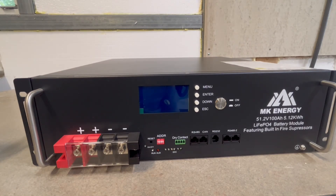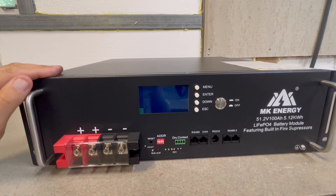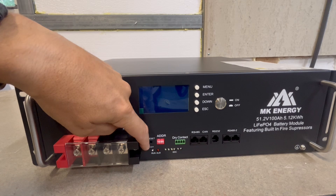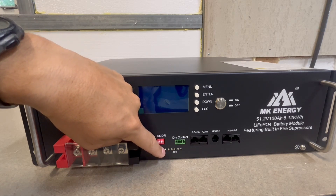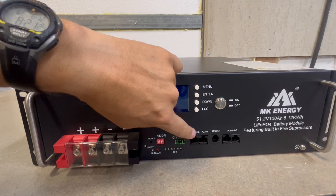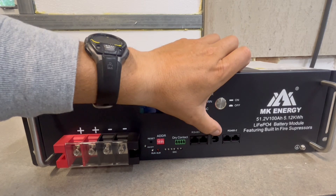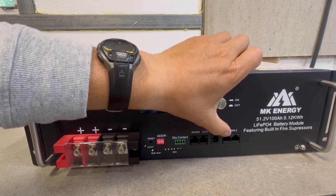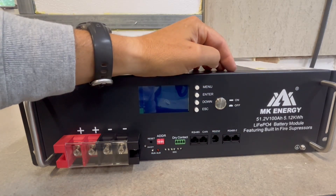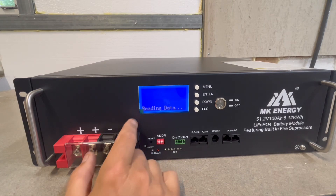Watts 24-7 actually sells racks as well, so it's designed for this type of battery. Here we have the reset button, your dip switches, run and alarm lights, state of charge light indicators, dry contacts, RS-485 and CAN protocol. It has both RS-232 and RS-485, which are for battery-to-battery communication between the batteries.